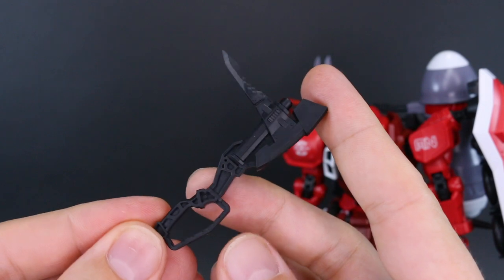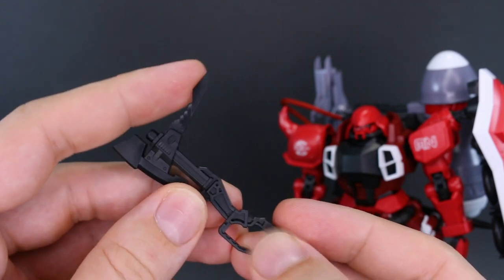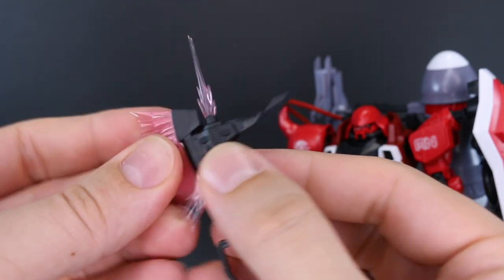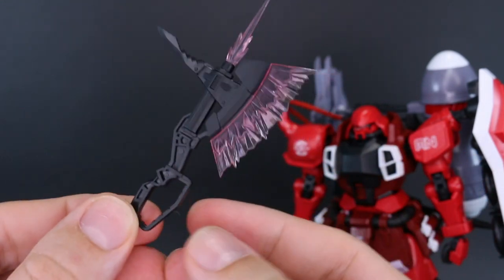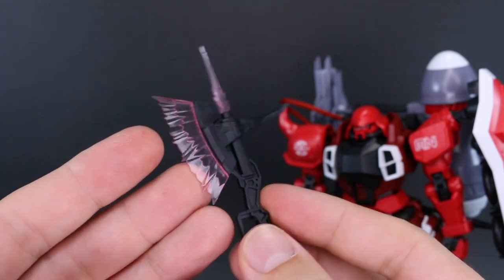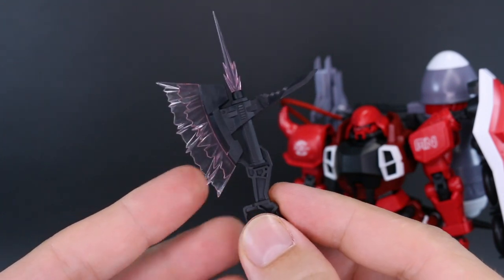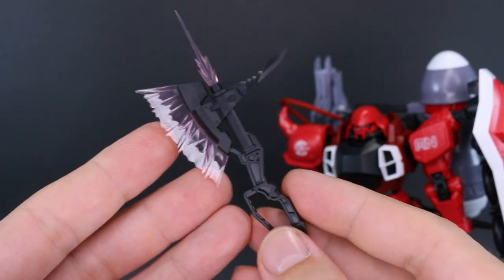The beam tomahawk can't be stored anywhere on the kit when not in use. I really like the redesign — it looks really cool with the blade at the back. We have two beam effect parts: one little one that sits at the top and one that goes out the front. It's either in the hand or just somewhere else. I'll probably keep this in the hand ultimately. The beam effect parts are very light pink, almost clear, but they could be darkened with some clear pink paint. The effect looks nice — very sharp.